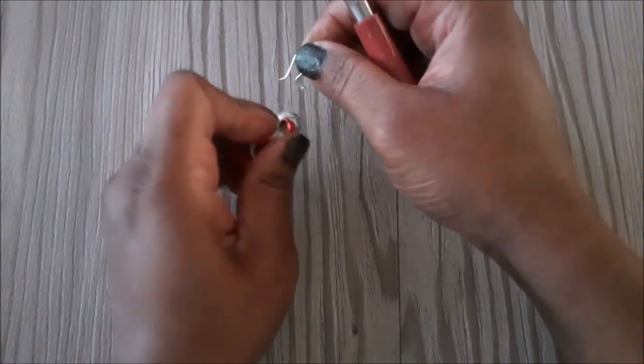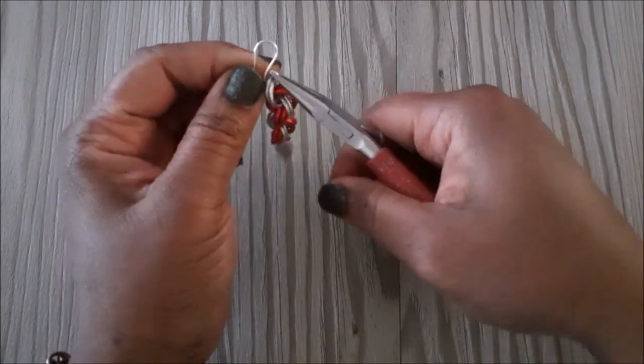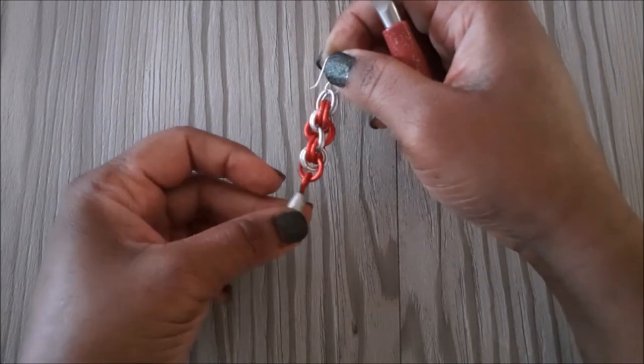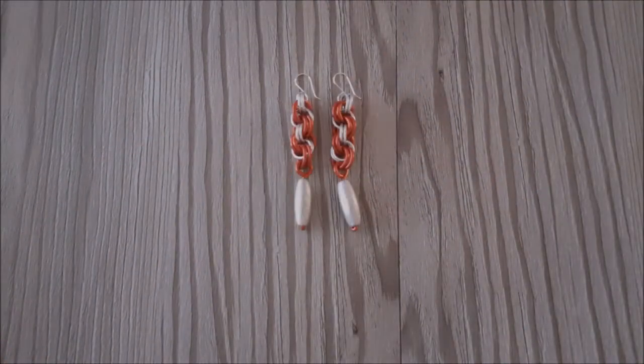You will need to do the other earring just the same so you can have a pair. I hope this video was helpful. Thank you for watching and I will see you in the next one.